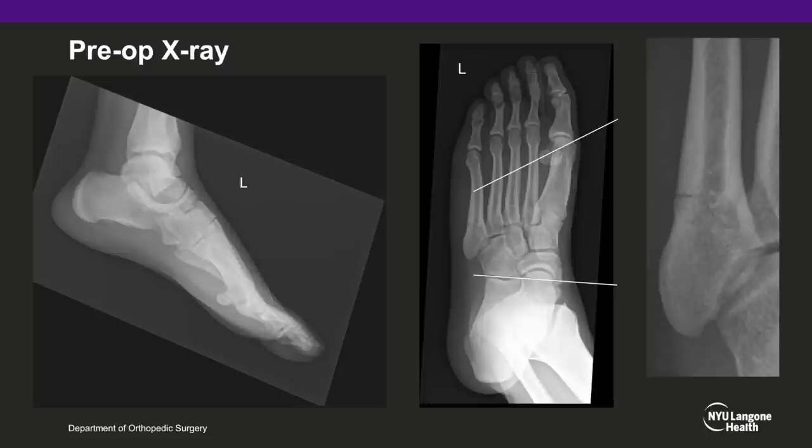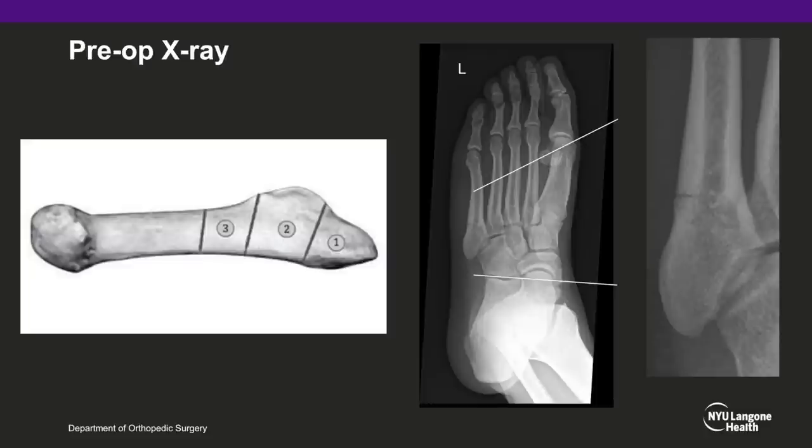X-rays confirm a Jones fracture in Zone 2. This patient was indicated for operative fixation as he was a Division I basketball player.